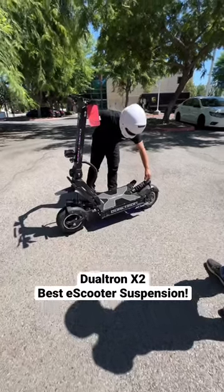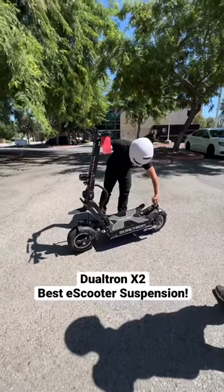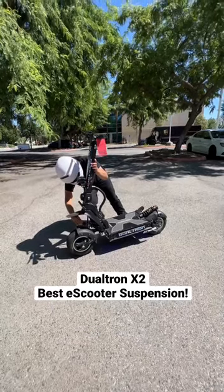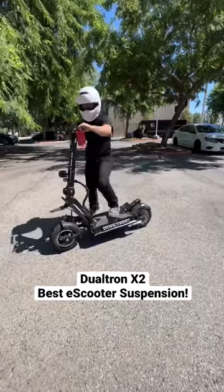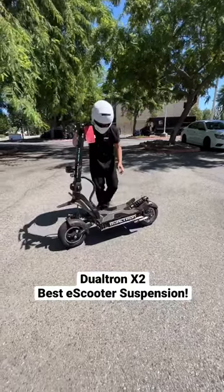Look at this — my favorite type of suspension on any scooter. This is the X2 right here. He's adjusting the dampening, basically making it more stiff. This thing is next level — it's like motorcycle suspension. Look how stiff that is. I love it, man.